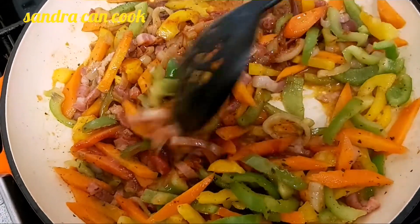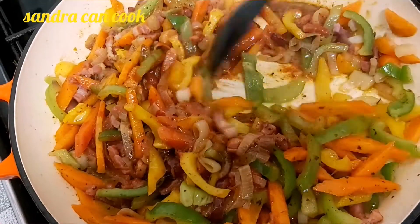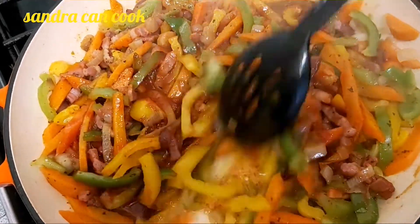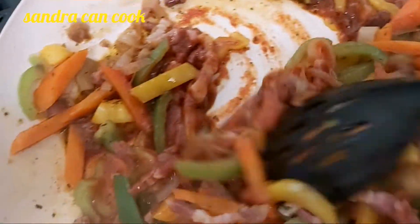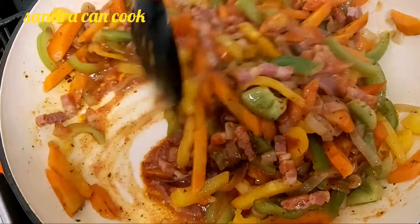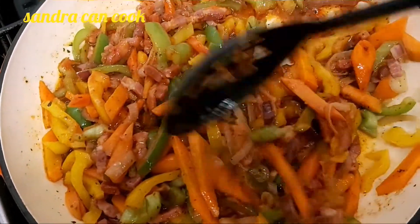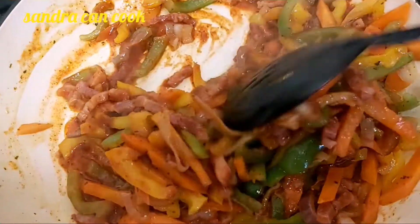I'm going to tell you how I feel about this — it is going to be something else. They say money makes the world go round but I believe food also does. Good food, good smile — it is beautiful.